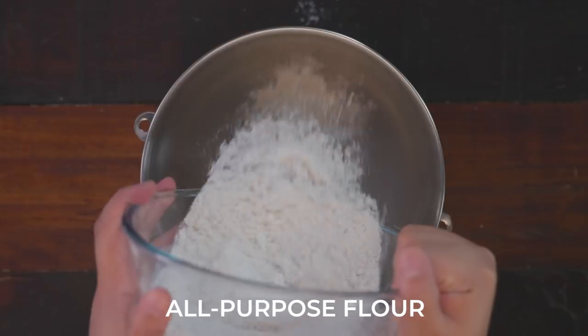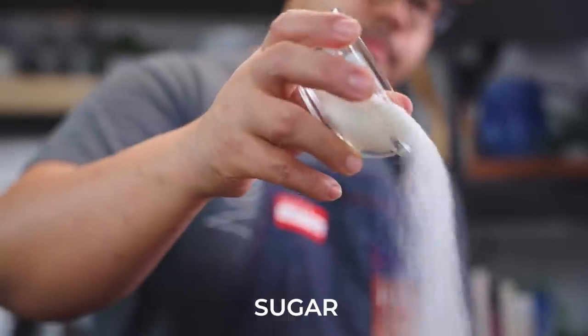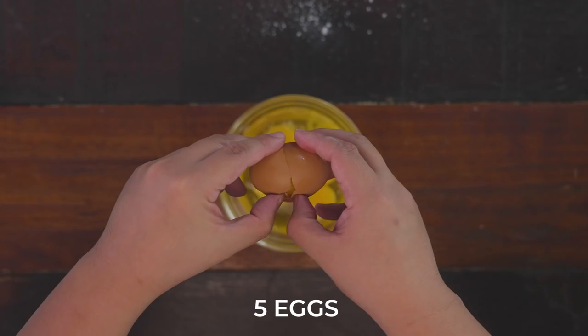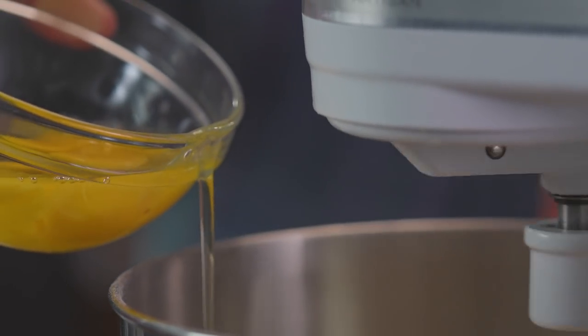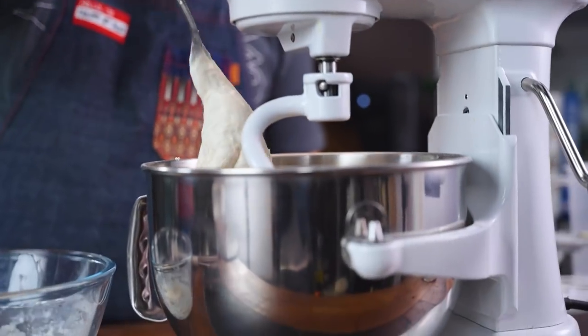After 45 minutes, we can start working on our main dough. We just add all of our remaining all-purpose flour, then some sugar, then our salt. Then we add the eggs one at a time, and once it's all there and hydrated, we add in our sponge mixture.